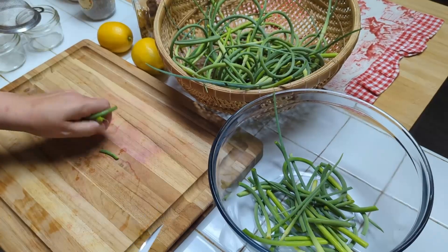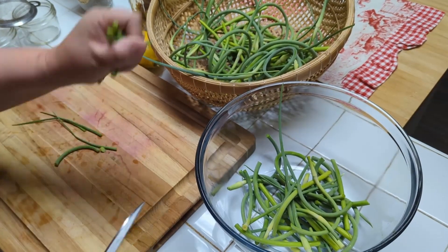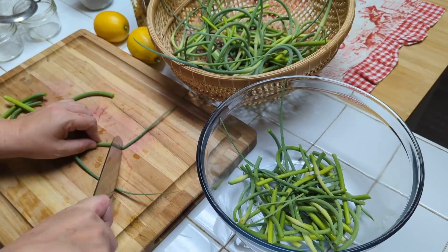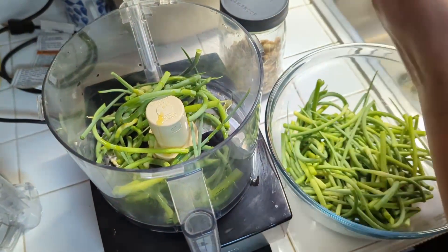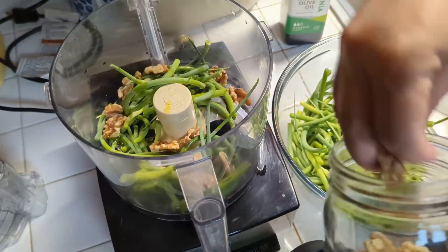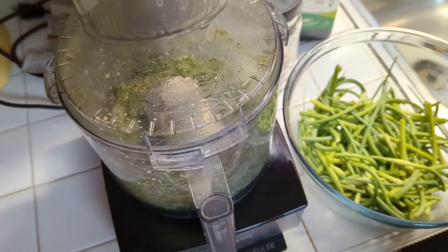We're chopping up our garlic scapes to make into a pesto — just chop these roughly. We're not really following a recipe; we put these in with some olive oil, walnuts, lemon, and parmesan cheese, and do it to taste. Now we're adding our chopped scapes to the food processor with a little olive oil, tossing in some walnuts. That's Luna in the background — she's not happy, she wants to eat the scapes. We'll give it a quick initial blend, then process it all, adding more olive oil or walnuts as needed.